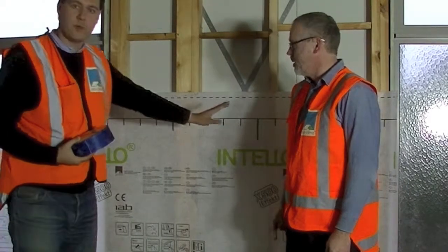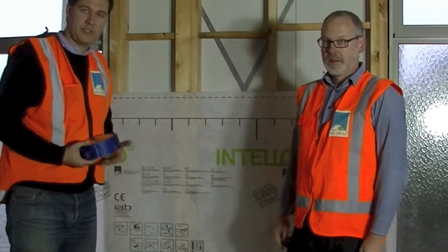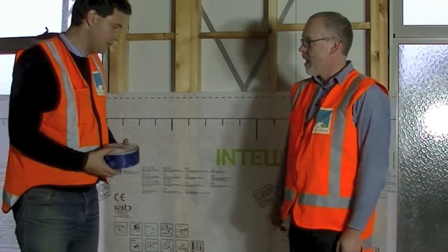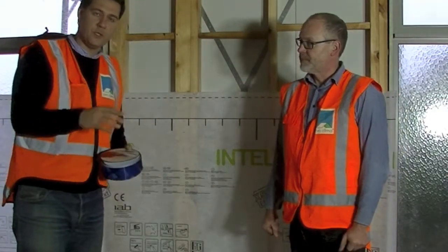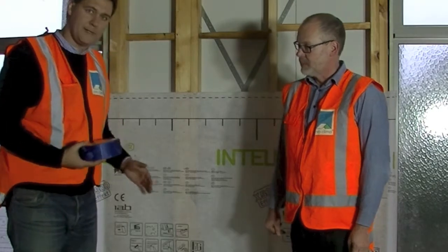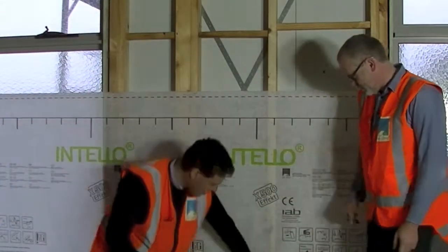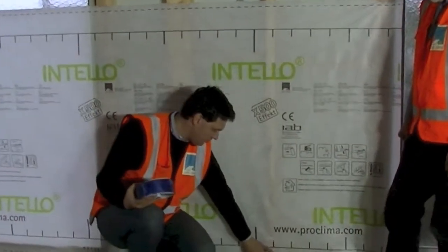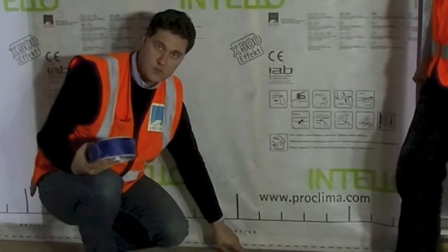Now that we have installed the internal airtightness and moisture control on the inside of the framing, we want to make sure that we continue or create a continuous airtightness layer. That means that when we go from the wall to the subfloor construction, we want to make sure that the connection here is also done airtight.